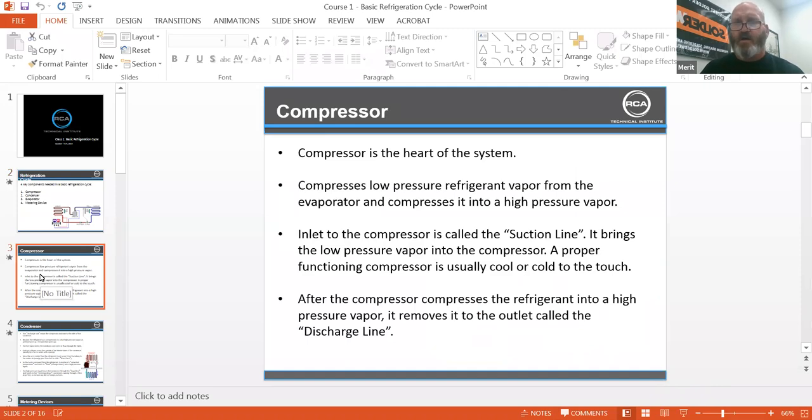The compressor is the heart of the system. It compresses the low-pressure refrigerant vapor from the evaporator into a high-pressure vapor. The inlet to the compressor is called the suction line and it brings low-pressure vapor into the compressor. A properly functioning compressor is usually cool or cold to the touch. After the compressor compresses refrigerant into high-pressure vapor, it moves it to the outlet called the discharge line.